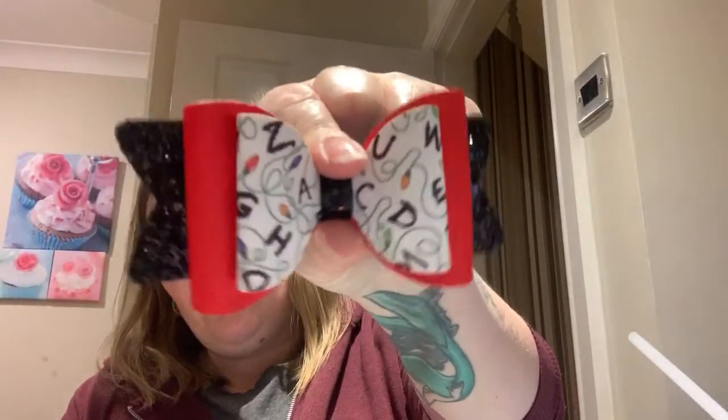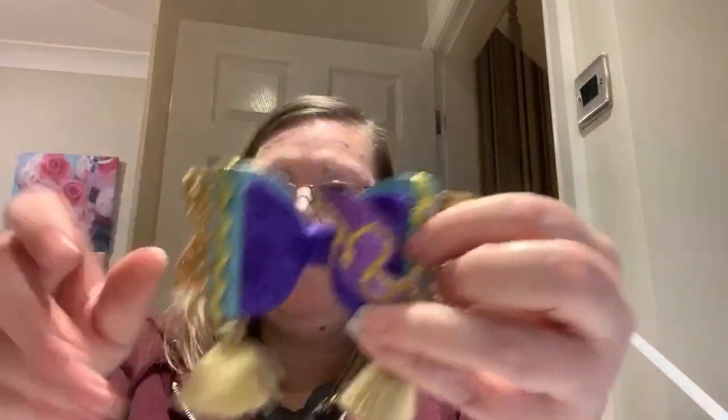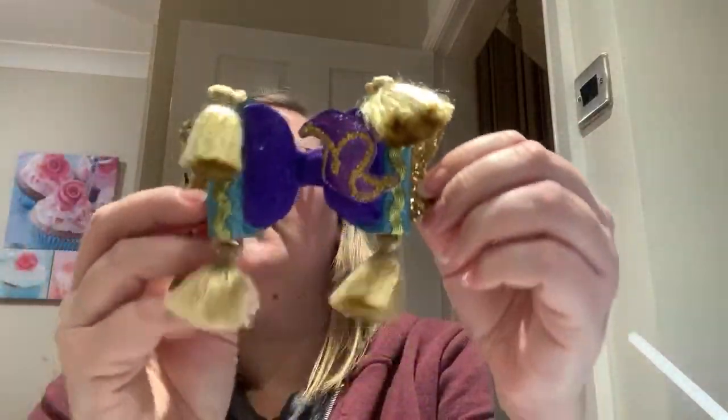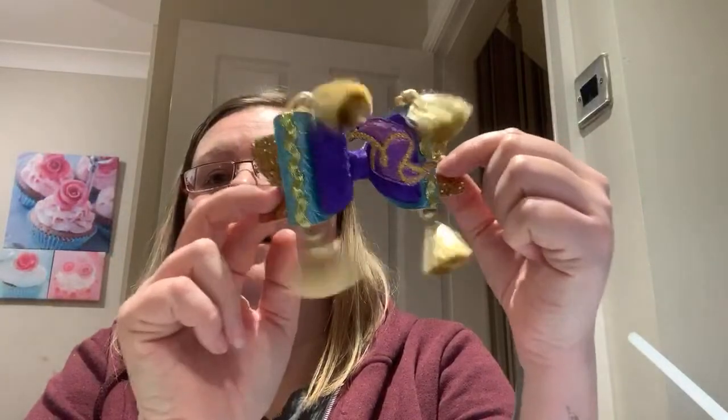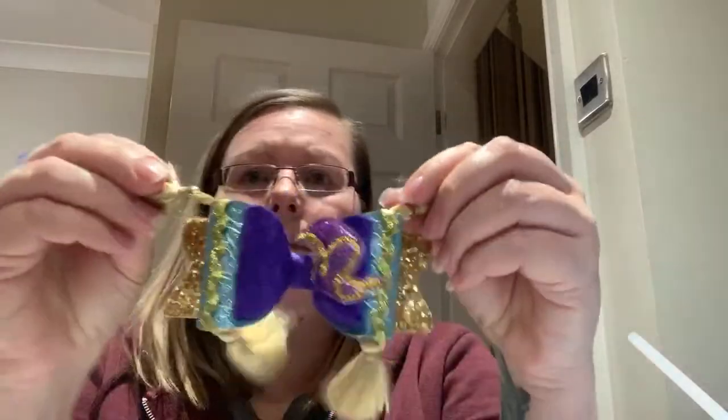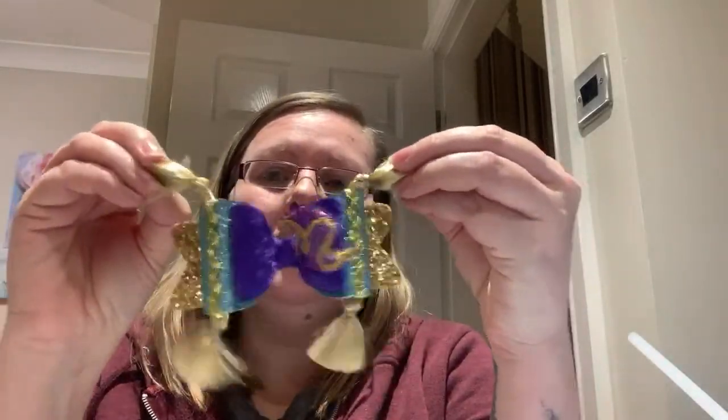I've got Stranger Things bows, which are my personal favourites. And my magic carpet bow — it's so cool, he's got his little tassels. I love my little magic carpet bow. I did a tutorial on me going to the shop and buying all the parts for this. I wonder if I could actually wear this bow — I do wear my own bows, I usually have a bun and put a bow around it.